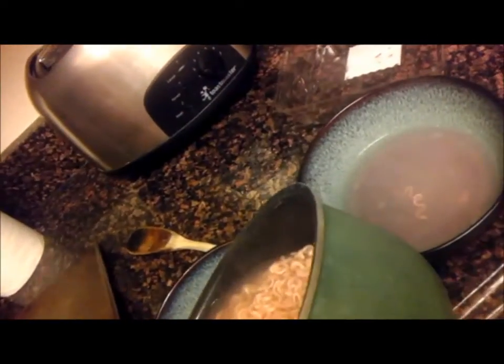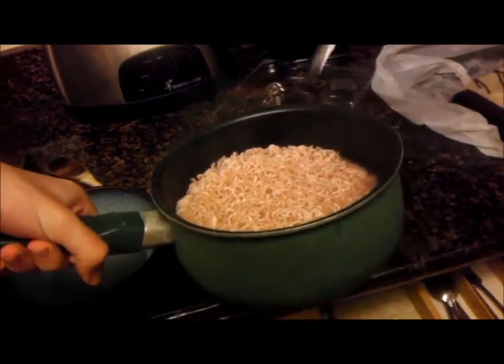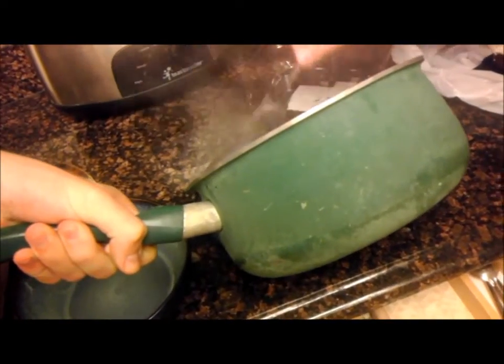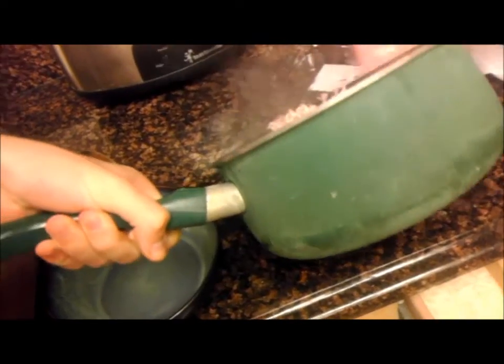Come on. Don't get all the broth. Can you fork it out? Alright, that's good. There we go.